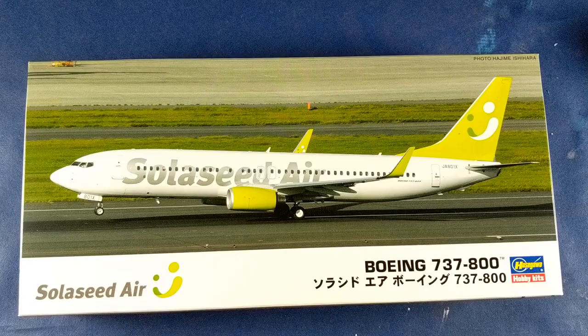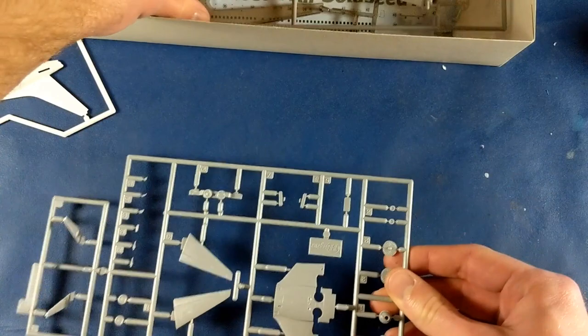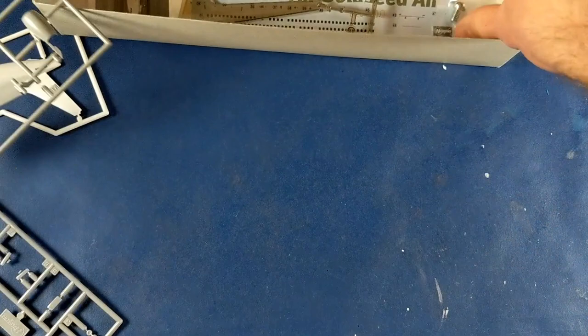The 1-200 scale airliner kits are nice because they're small — they don't take up a lot of space on the shelf. It's about as large as a 1-48 scale World War II aircraft. Plus I like the bright green accents on the Sola C plane.